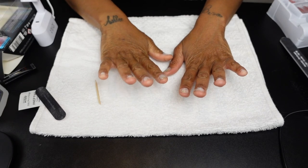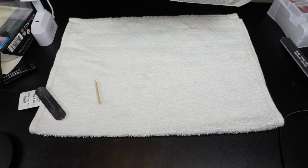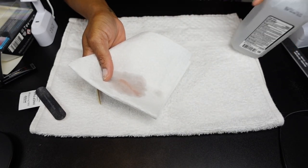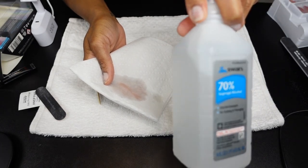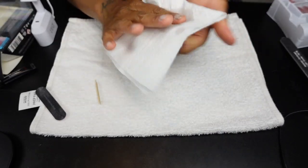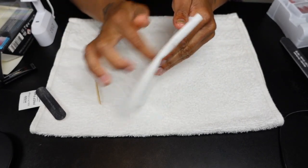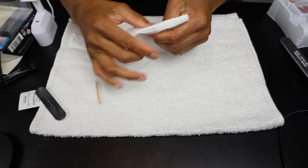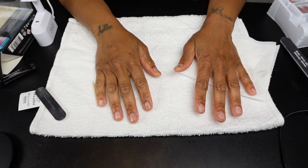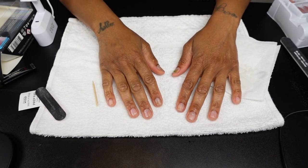After all surfaces have been prepped and cuticles are pushed back, take some 70% alcohol — or you can use acetone — and wipe all of the dust, debris, and oil off of your nail bed. This is the last step of prepping your nails. You are now ready to start adhering your press-ons.